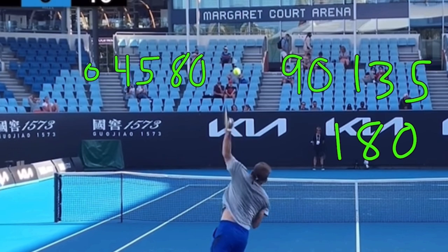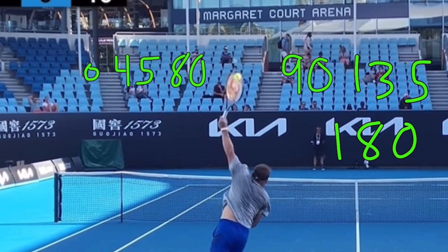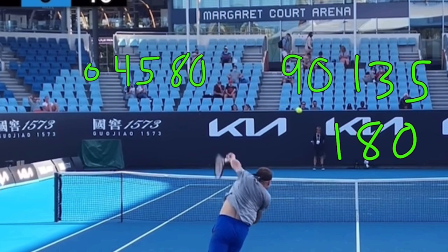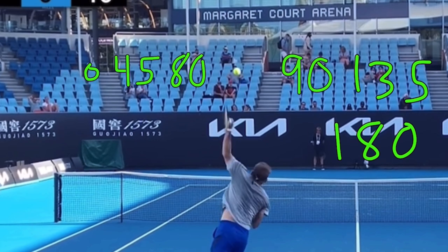So each frame he's gone from zero degrees to 45, that's 45 to 80, then 90 — it's not easy because he's swinging so fast — there's 135, and there's 180. So then we have to look at the direction he is swinging to make sense of this.